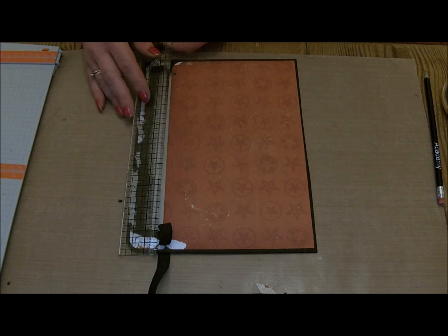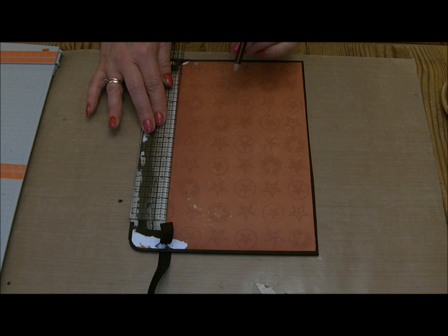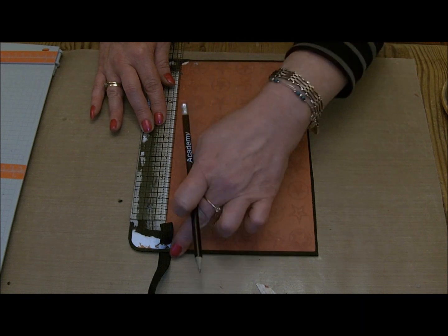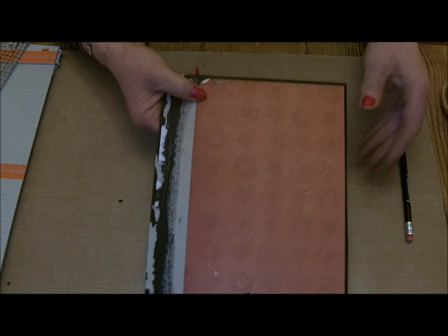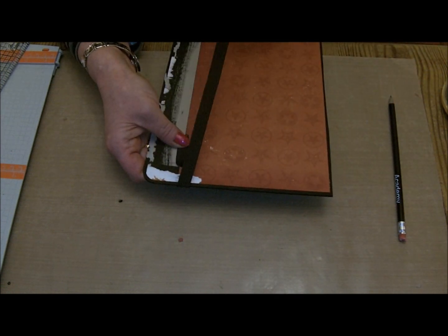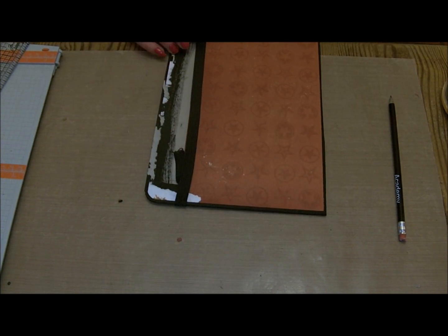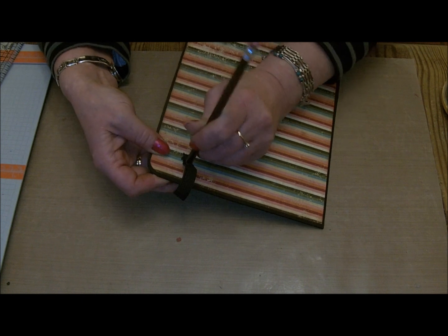I did that by taking my craft ruler, lining it up with the edge of the back inside cover and drawing just a dot at the one inch mark up from the top and bottom edge. Then I punched a hole using my Cropper Dial and threading the elastic through from the inside to the outside cover. I've taken a piece of half inch black elastic through from the inside to the outside, then I'm going to take it over the top of the inside cover, turn the book over and poke the elastic through from the back.